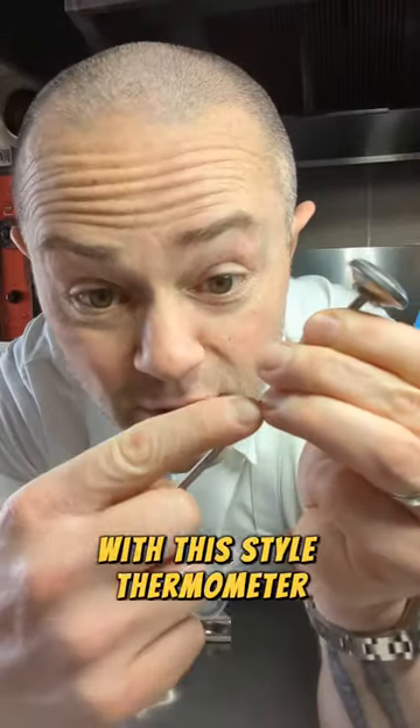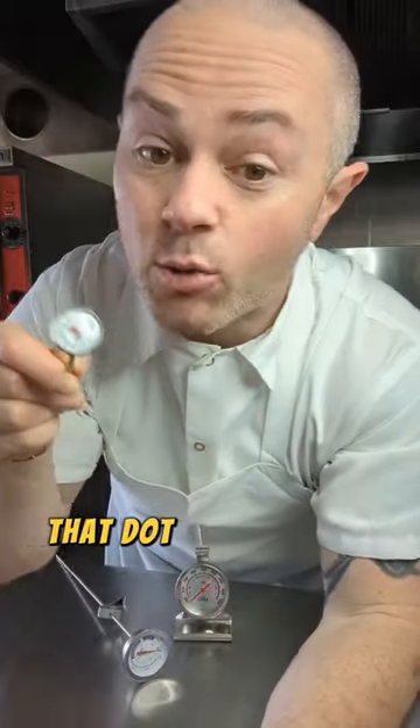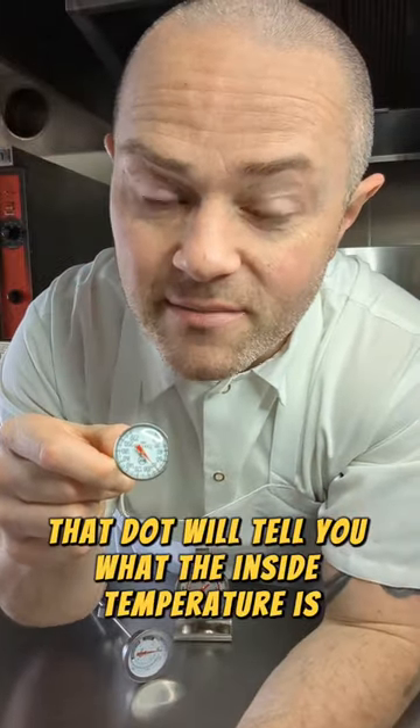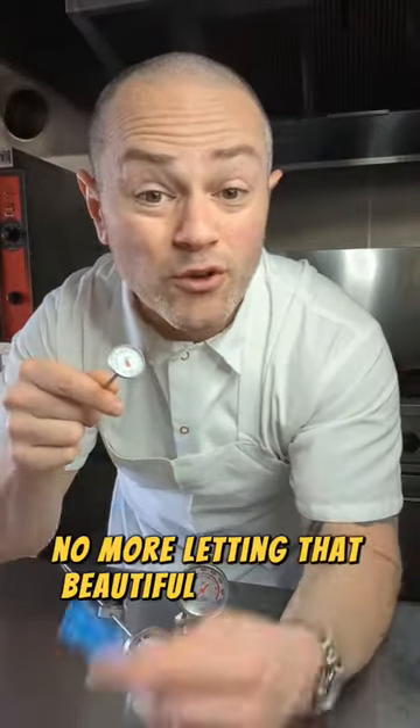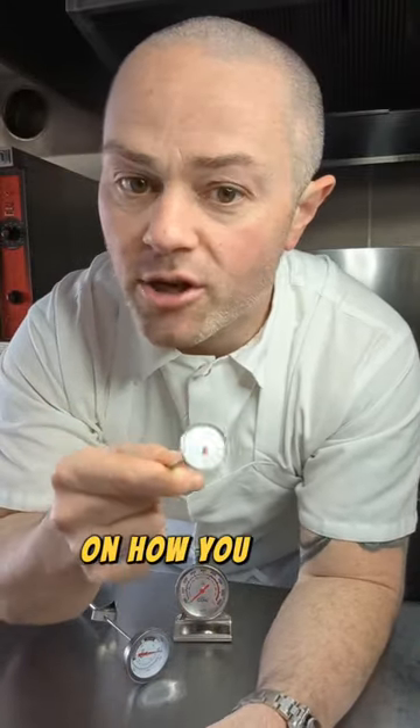With this style thermometer, there's a little dot up here. As long as you insert this into whatever you're trying to take the temperature up to that dot, it will tell you what the inside temperature is. So no more guessing, no more letting that beautiful steak rest, you cut into it and then it's way more done than you want it to be. One of these will change your life on how you cook meats.